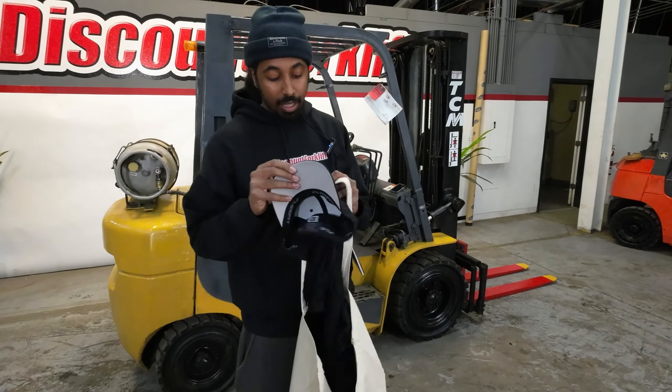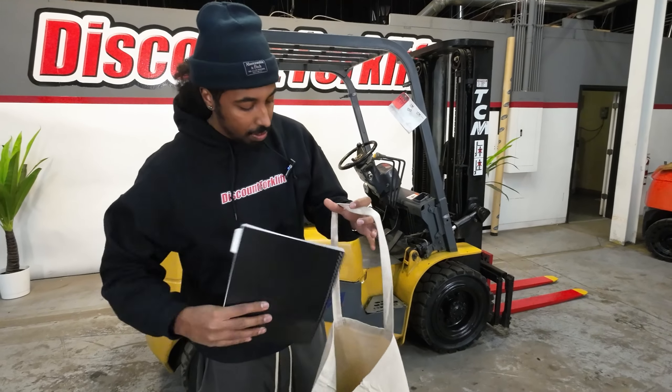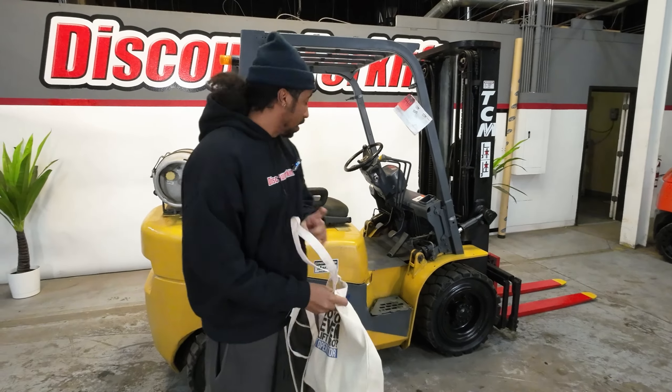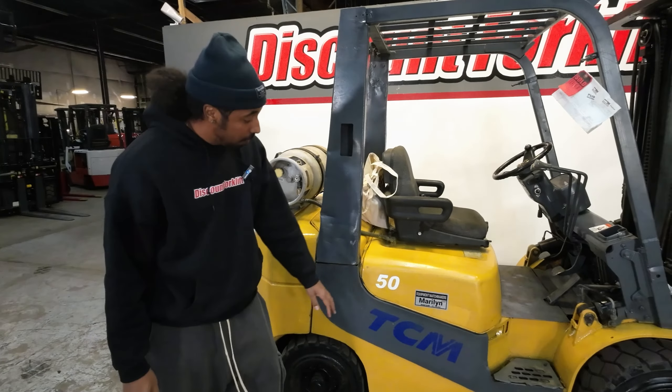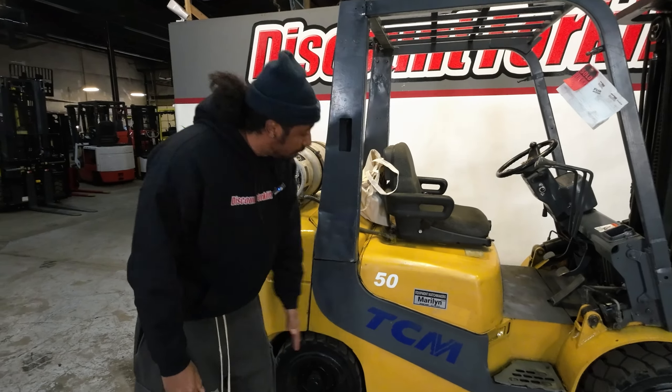You also get that swag hat right here, too, man. I'm just going to leave it right in the back of the seat, so get it when you find it there. Like I said, we do name every lift that we have here, and as you can see, we named it Marilyn right here.